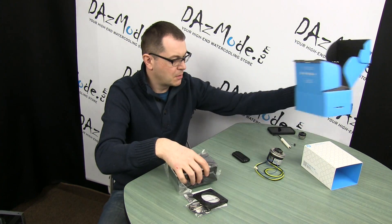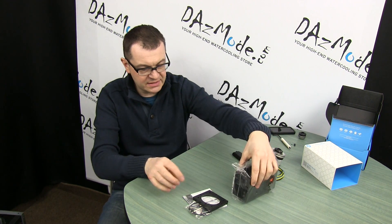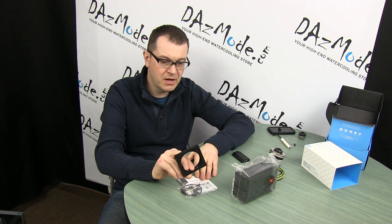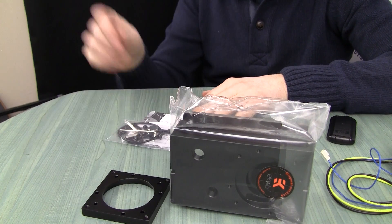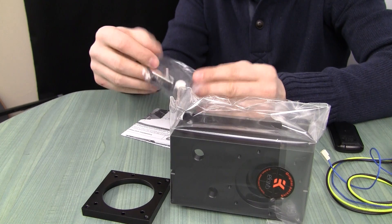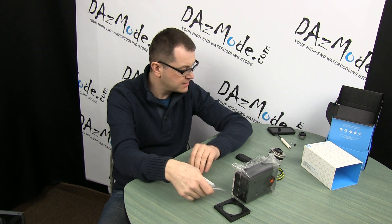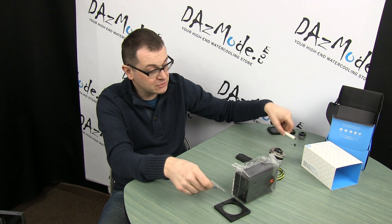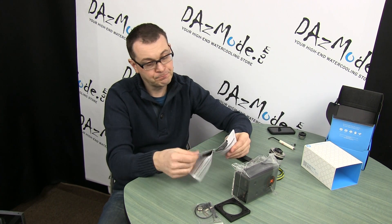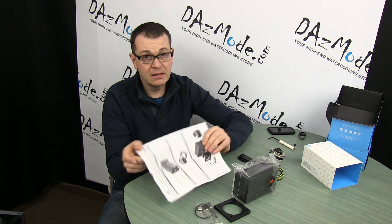Let's look at the components we're getting. We have the reservoir itself, the retention bracket for D5, a full set of screws and o-rings — all these parts are required. I still believe I need to have my own screwdriver, but that was expected. And there's also a manual.